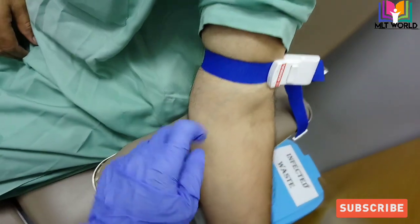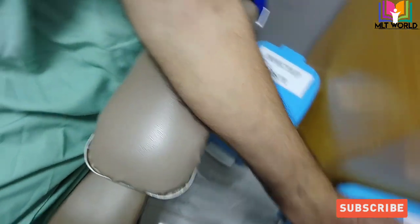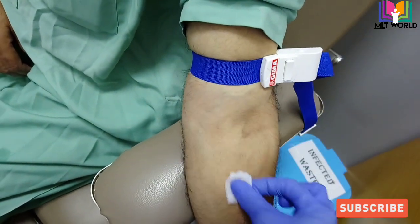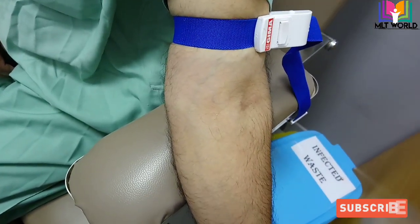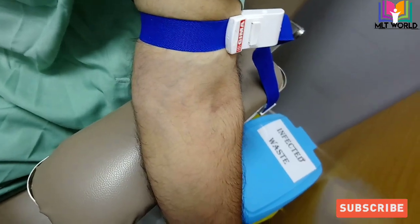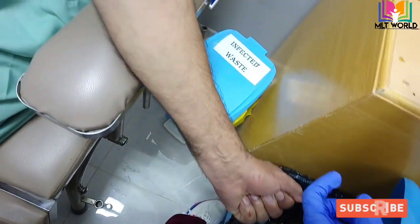Now put the tourniquet and tell the patient to keep their arm straight and fist slightly closed, then locate the vein. Once you locate the vein, clean it with an alcohol swab in a clockwise motion, then let it dry for a few seconds. After that, keep the vacutainer needle and your sample tubes ready.